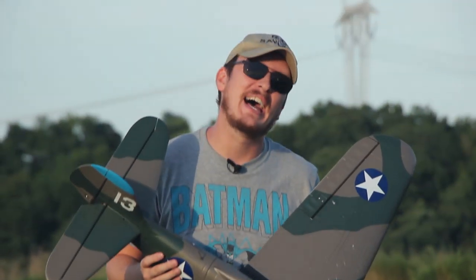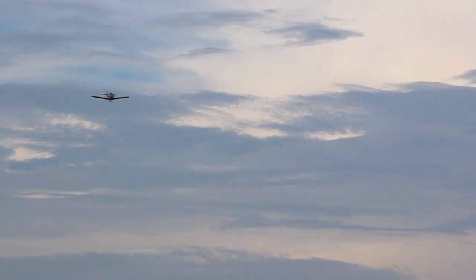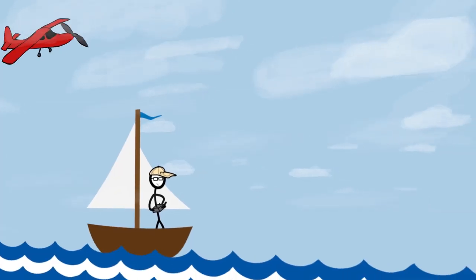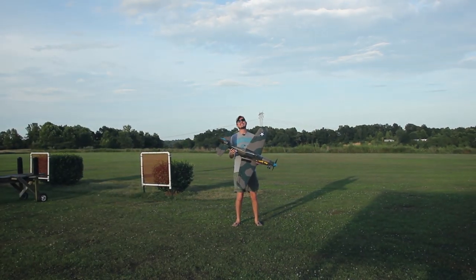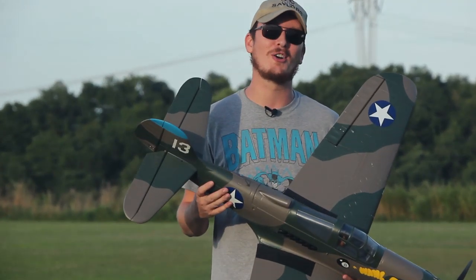What's up guys? It's been a while since I've had a new Warbird to fly for you. Hey everyone, I'm Nate. I'm Abby. Amelia is taking a nap. Popeye's battening down the hatches. We're the RC Sailors. Welcome to our RC family.